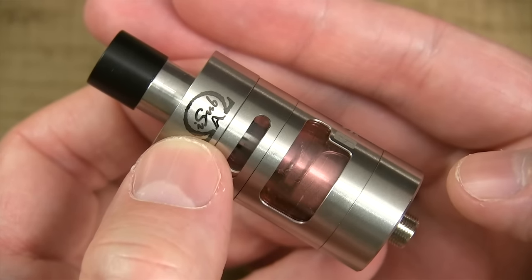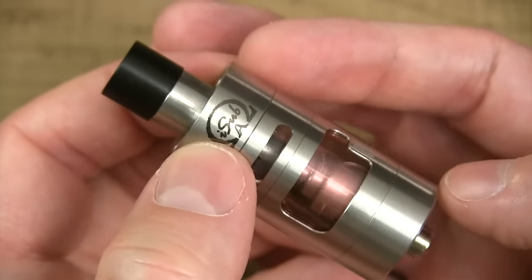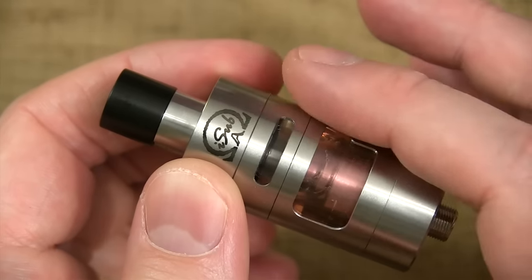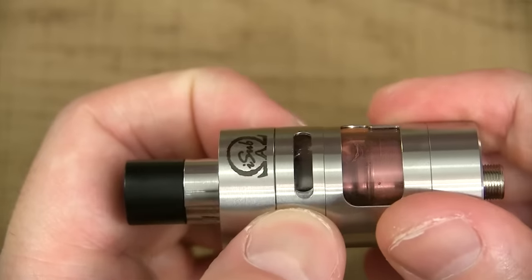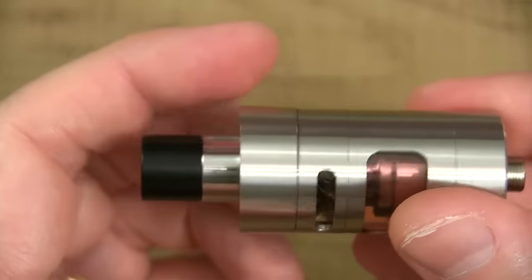Here's a close-up view of this iSub Apex tank. Few specs for you — she's 22 millimeters in width, and she's 60.5 millimeters in height with the Delrin drip tip. You got your adjustable airflow up top, you got your slot on one side, your slot on the other. The adjustable airflow ring provides a perfect amount of restrictiveness. Whatever you adjust on this side is obviously going to be the same on the other side.